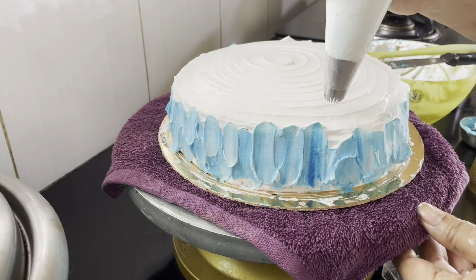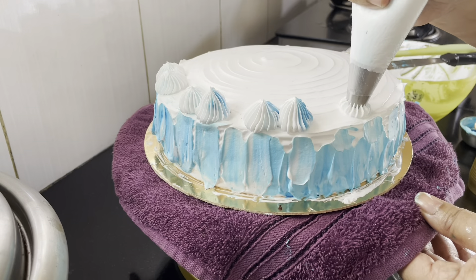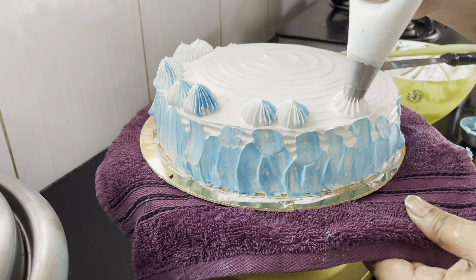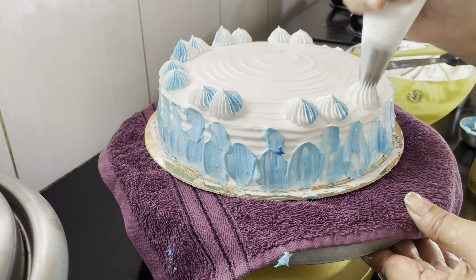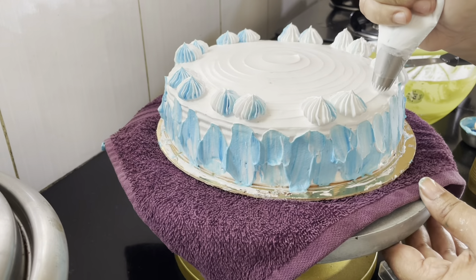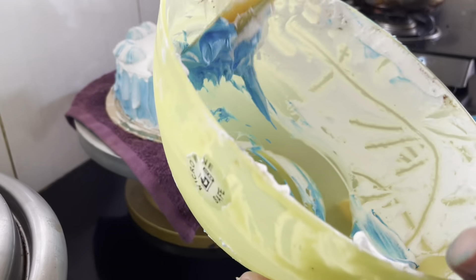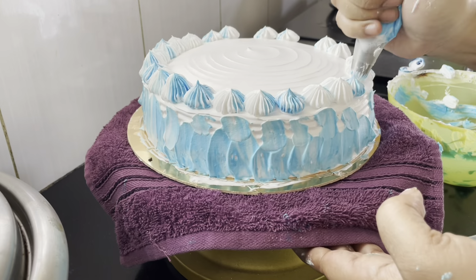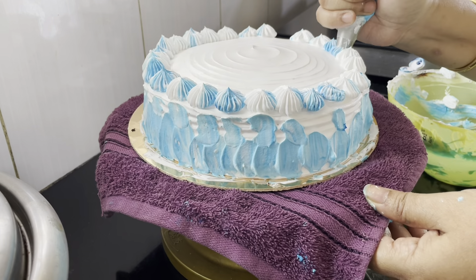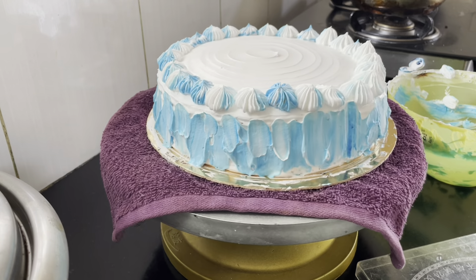We will use a palette knife. We will make a cream — I will make it dark blue. I will make a dark blue design with a gap. It is very simple, but it is very easy to do.